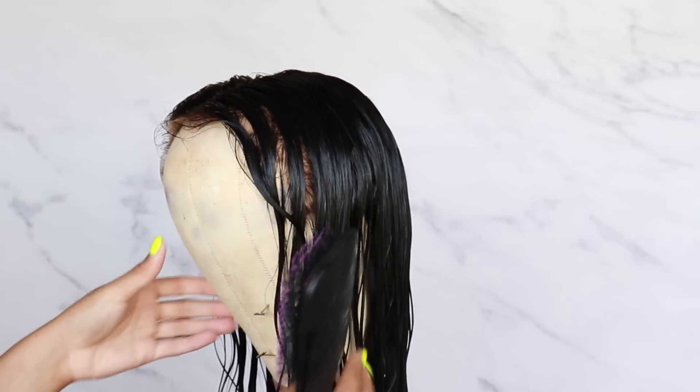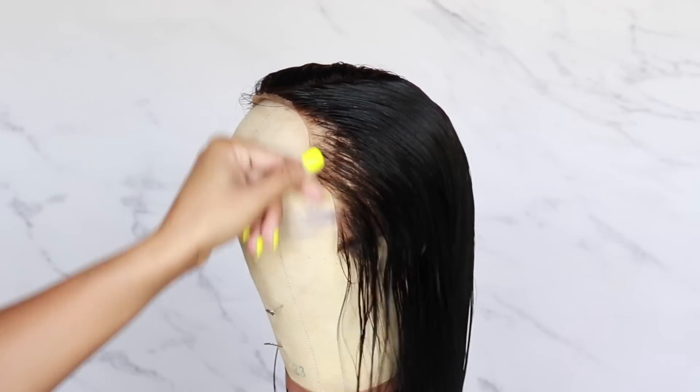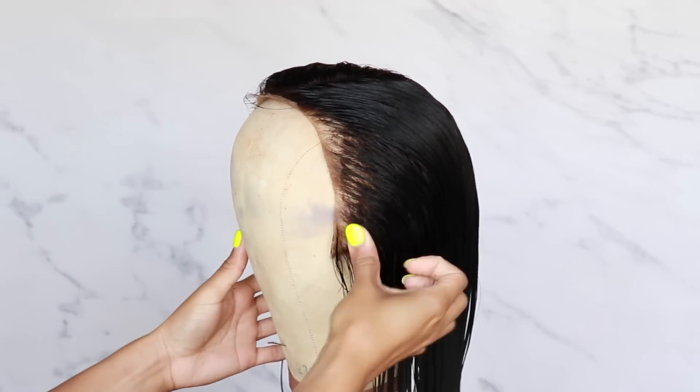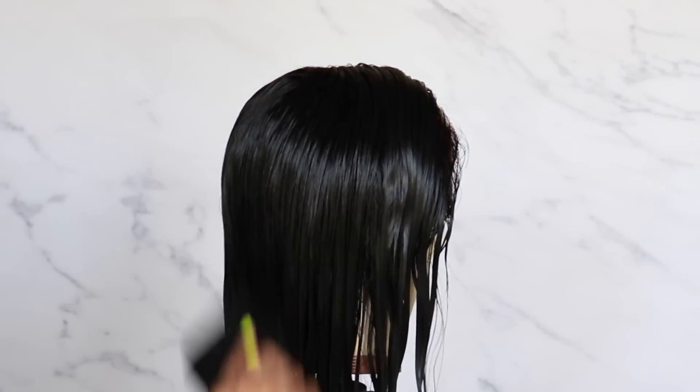It usually takes the wig about a full day to be completely dry and ready to go. This one I didn't plan on wearing again - I'm going to put it on the website. If you want your own brand new unit straight out of the box, definitely make sure to check out RPG Show - their details will be listed down in the description box, and if they provide any coupon codes I'll also give you the details on that. That's pretty much it for this video - I will see you guys next time, I love you guys so much, bye babes!